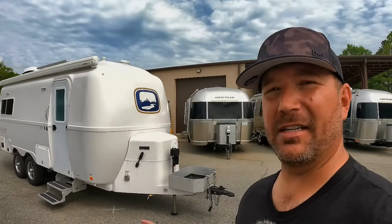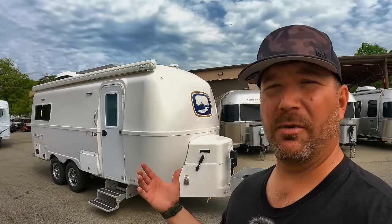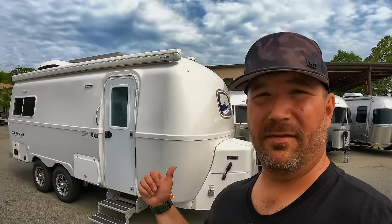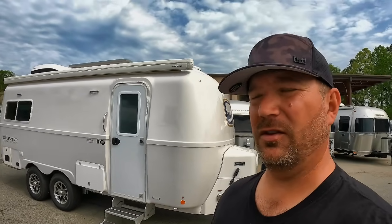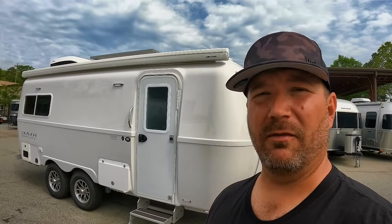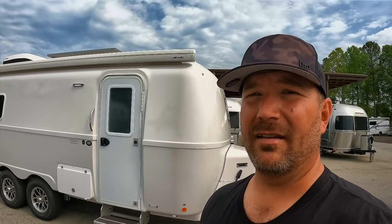Hey, welcome back friends. So today we're going to take a look at the Oliver Legacy Elite 2. This is going to be their rear twin model. A year ago, I wouldn't have been able to come to a dealer and do this video because they were direct to consumer. Well, I'm here at Southland RV near Atlanta, Georgia — one of the very first dealers that Oliver has dealt with. They started carrying these units back in December; they've only had them a few months. These are extraordinarily well-built trailers. I think you'll want to see it — hope you stick around.